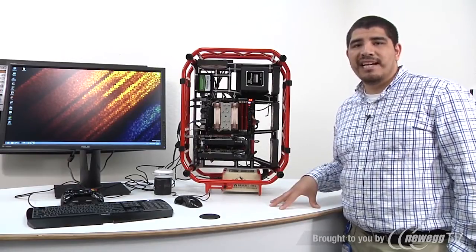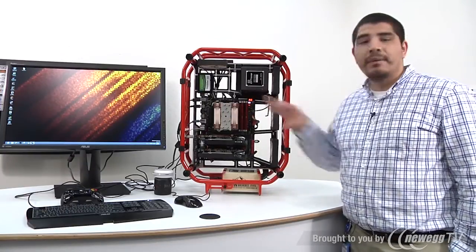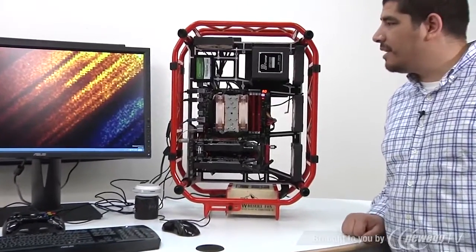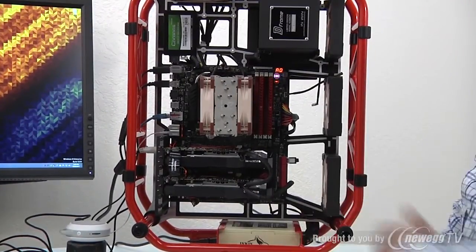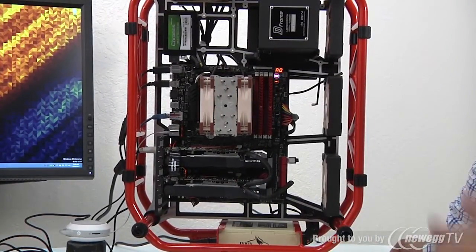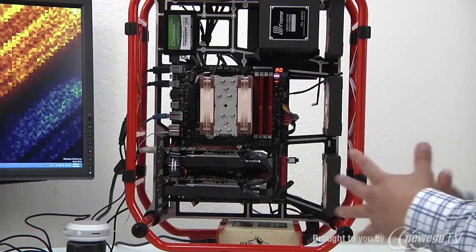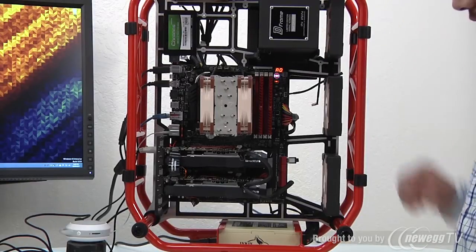Before we jump into the performance aspects of our brand new ASUS GeForce GTX 760 DirectCU 2 card, we're going to talk about our testbed configuration. We've got this awesome high-performance ultra-premium testbed chassis from In-Win — the In-Win D-Frame in red. It's just an outstanding chassis with a huge amount of flexibility internally and a large degree of flexibility when it comes to additional airflow for all our key components.